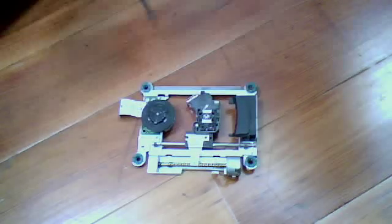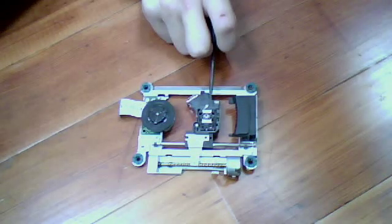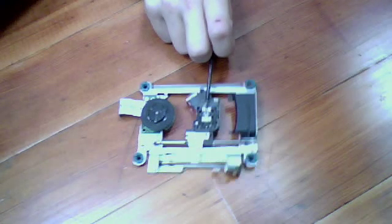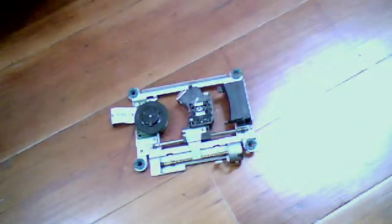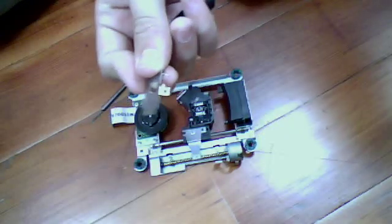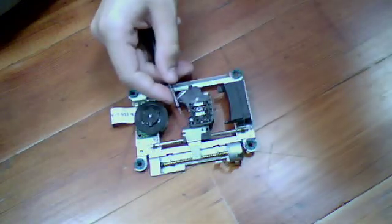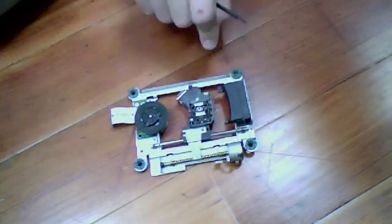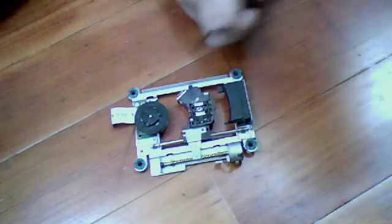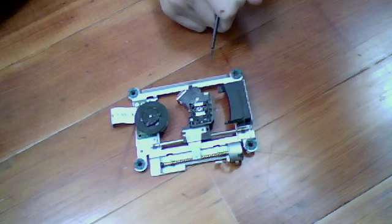What I did was I removed this cover — there's usually a metal cover like this, and there will be a little spot of glue. How I did that was I pried on this side, got it to come up this way, then pulled that way and it broke the glue. So I opened that up and then I cleaned the disc reader laser.